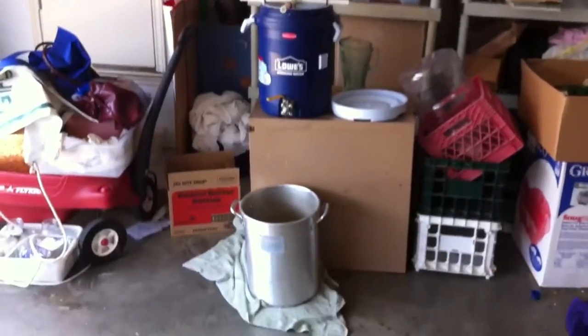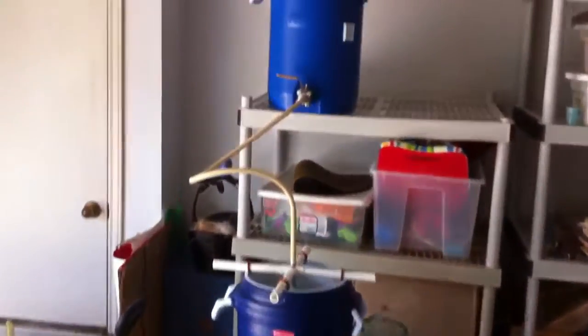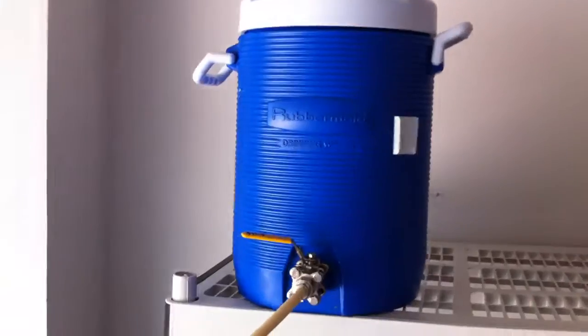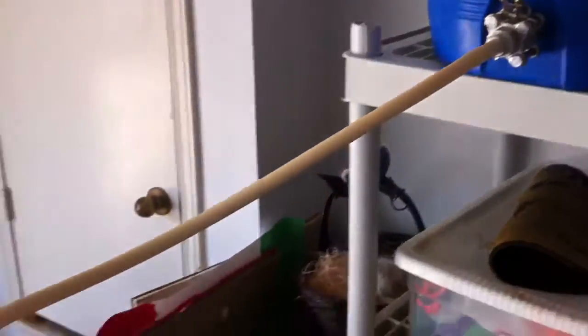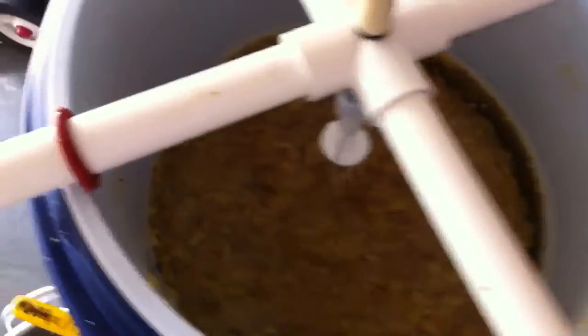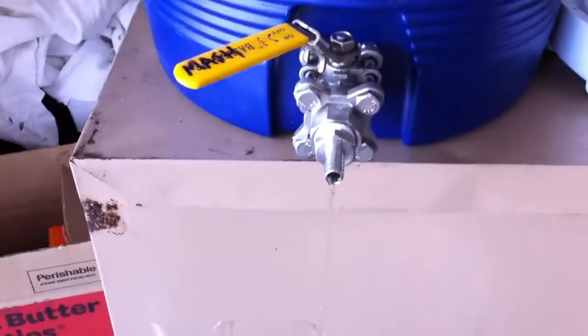All right, so here's the homebrew setup. Up here at the top we have the hot liquor tank right there, full of hot water. It goes down this tube and into our mash tun here. So the water is slowly trickling out over these grains, washing out all the sugars. The sugars are coming out slowly over here.